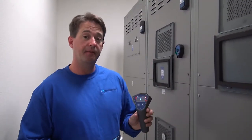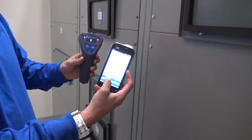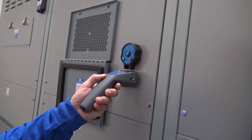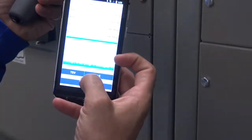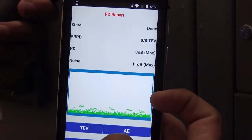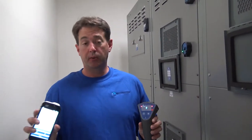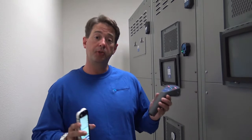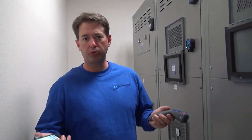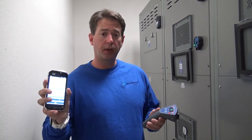Now we're going to talk about using the TEV feature. Again, we're still connected to the Bluetooth and we're now going to use the app. I just select TEV and as I make placement on here, we can hear the sound and we can actually start to watch the report extrapolate the information. With these two devices, we can quickly and easily determine what's going on with transient earth voltage or acoustic emissions from ultrasound anomalies such as corona, tracking, or arcing. We can also send this report directly to the software and then analyze the report from there as well.